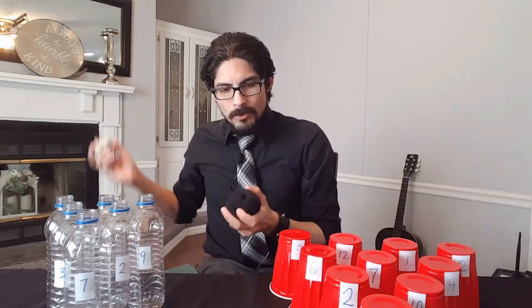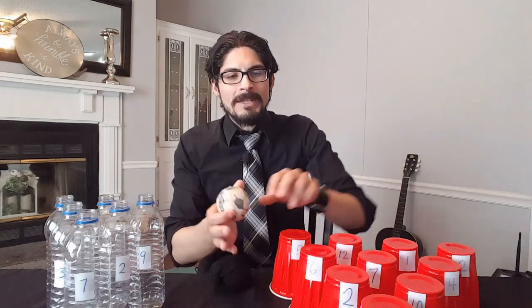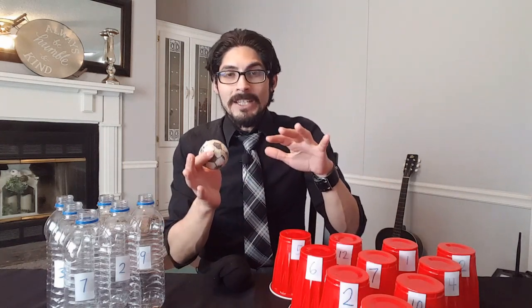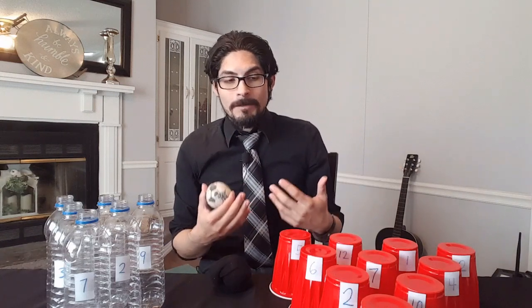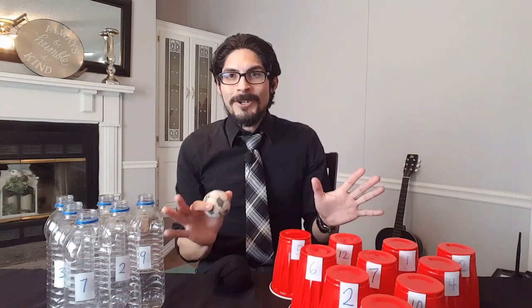Next you roll the ball and try to knock down as many bottles or cups as you can. If you can add up all the numbers that you knocked down, then you get all of those points. If you don't get it right, it's okay — you won't get the points but just try harder next time.